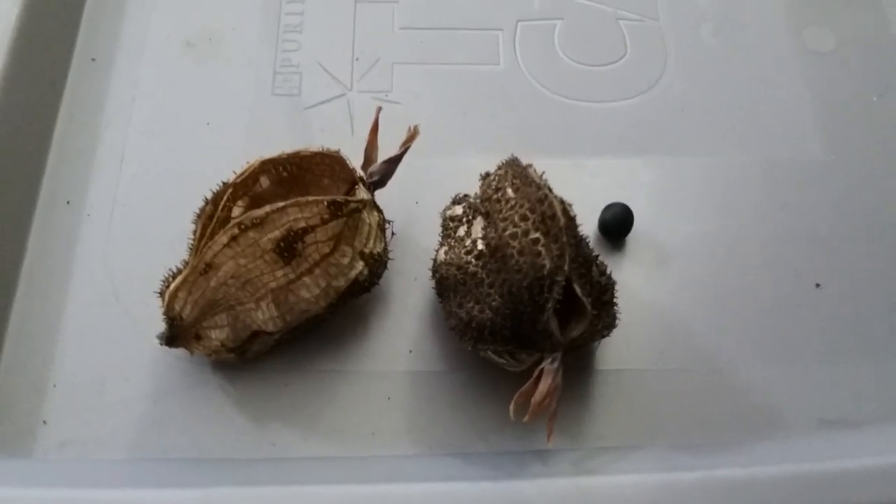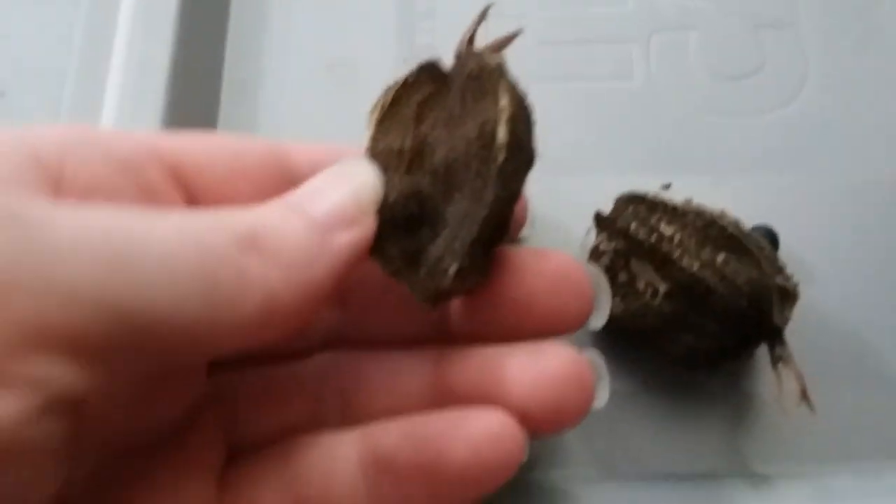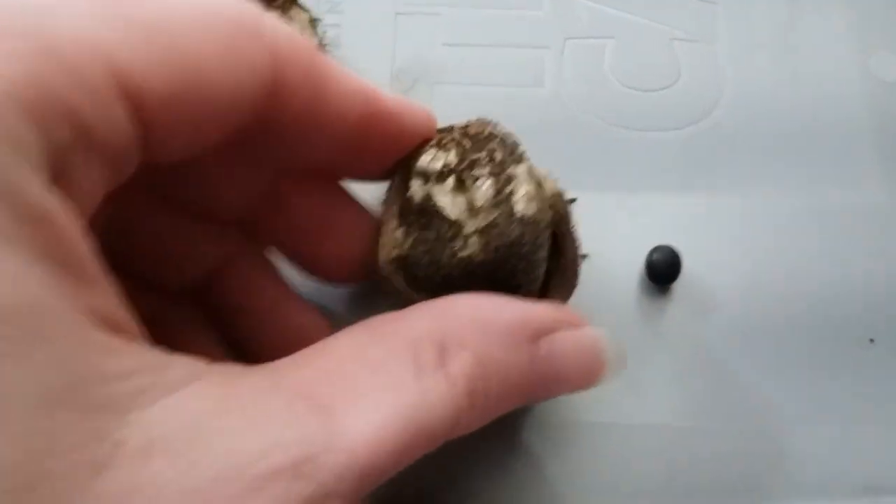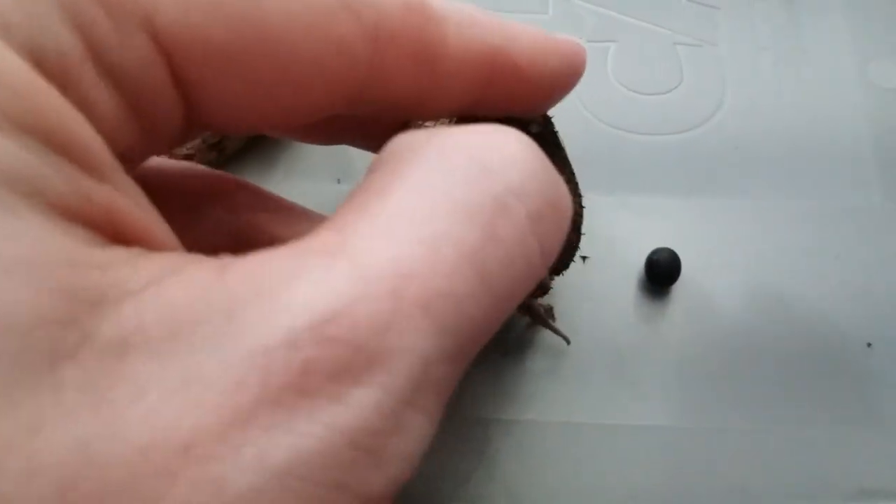It is June 26th, 2023, and I have in front of me two seed pods from canna lilies — specifically the species Canna indica, which is probably the most common one.